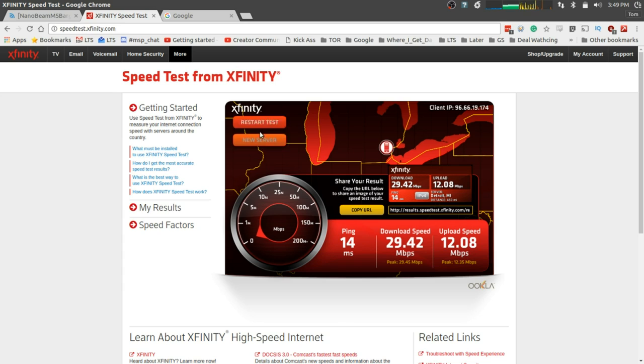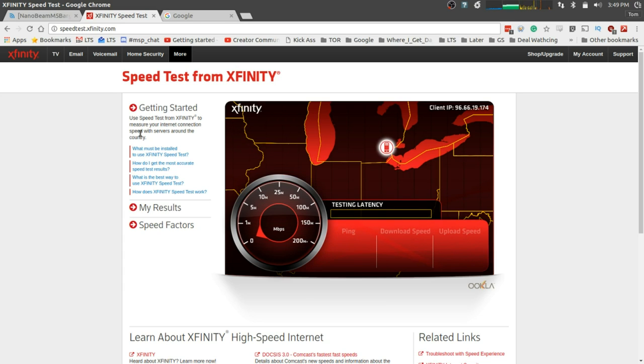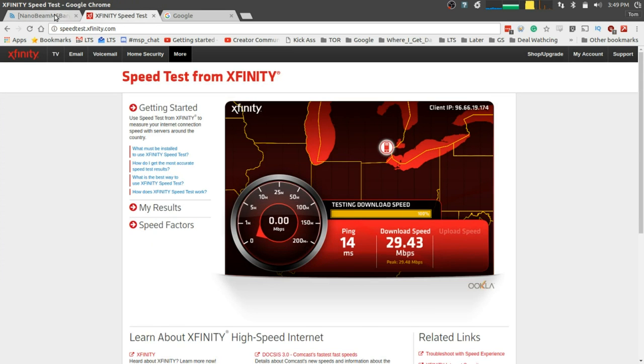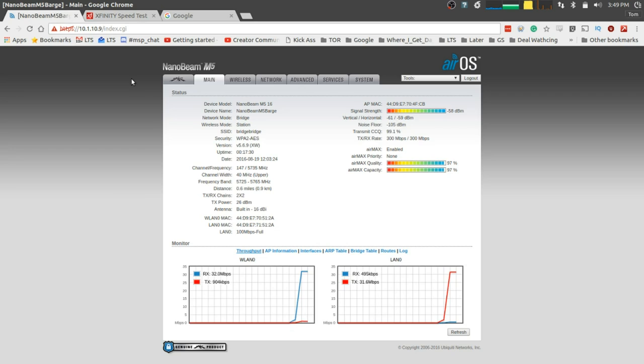Let's talk real quick about the technical details. These are Ubiquiti NanoStation M5 16s. On the speed test, once we had them all set up, they were getting a 30 meg circuit from Comcast and getting 30 megs across roughly half a mile of water. The AirMax quality stayed pretty high - it never really dipped below 91 percent, and most of the time it stayed right around 97-98 percent.